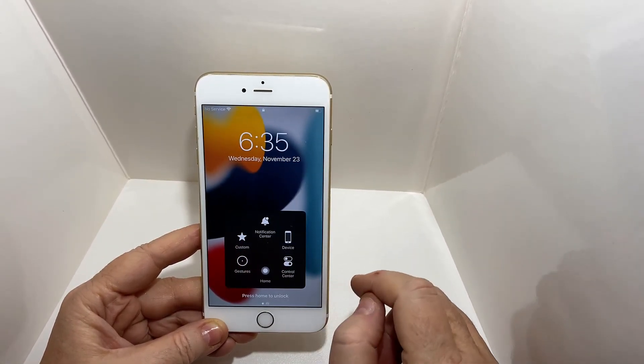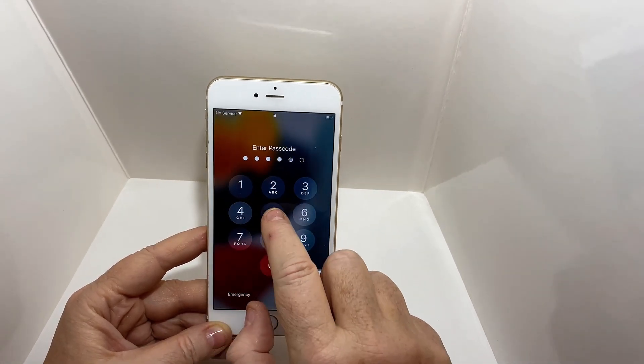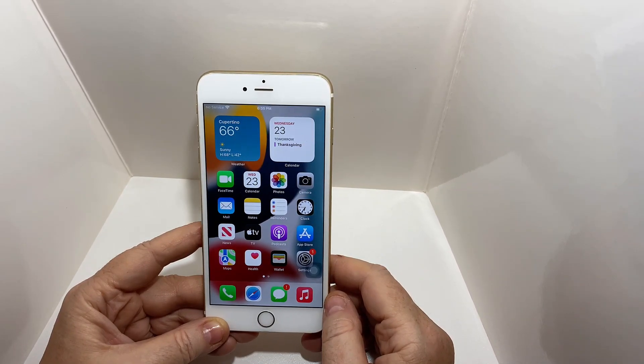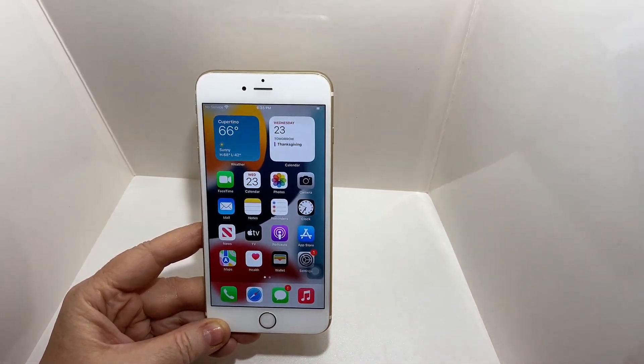If you have any problems getting to the screen when you first start this process, just turn the phone on and off until the password comes up. There's a lock feature that will allow it to come up even if you can't get to it right away. Hope that helps — please hit subscribe to the channel. Thanks for listening and have a great day.